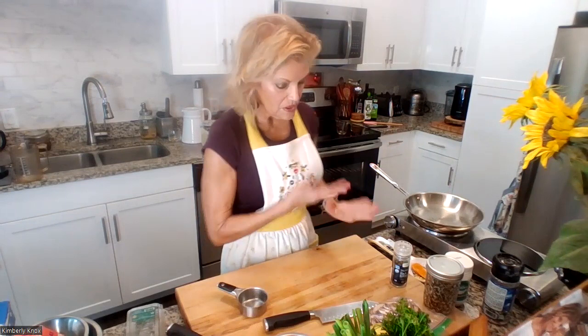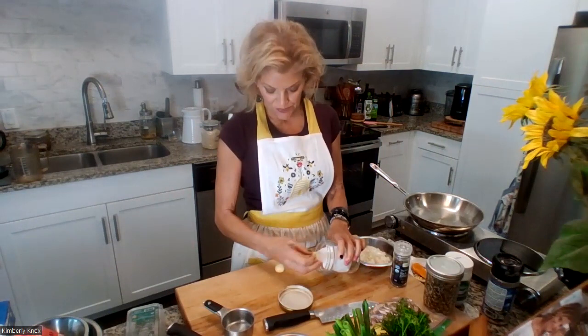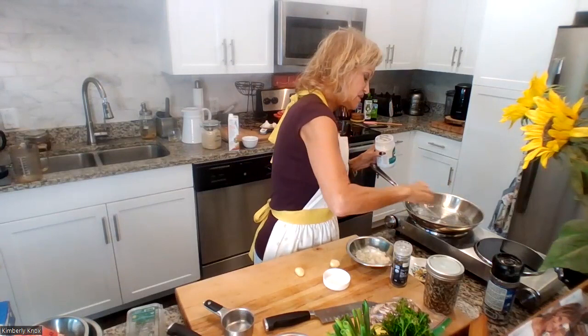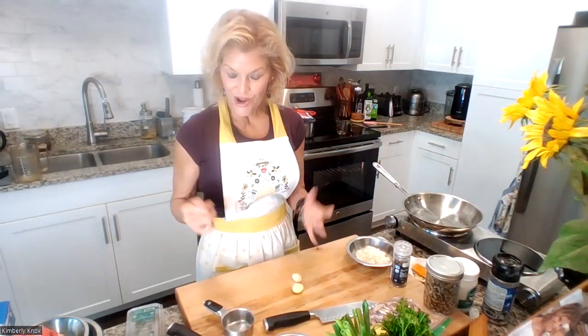Now we're going to sauté the onions. The recipe doesn't have garlic but I like garlic, so I'm adding a couple of cloves. I'm starting with some coconut oil to sauté the onions. I like keeping out one of these small pastry brushes — if you're cooking a lot you're going to use it a lot.